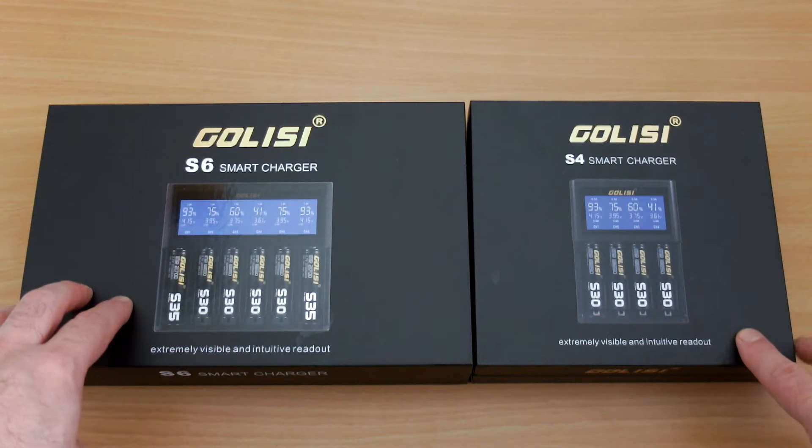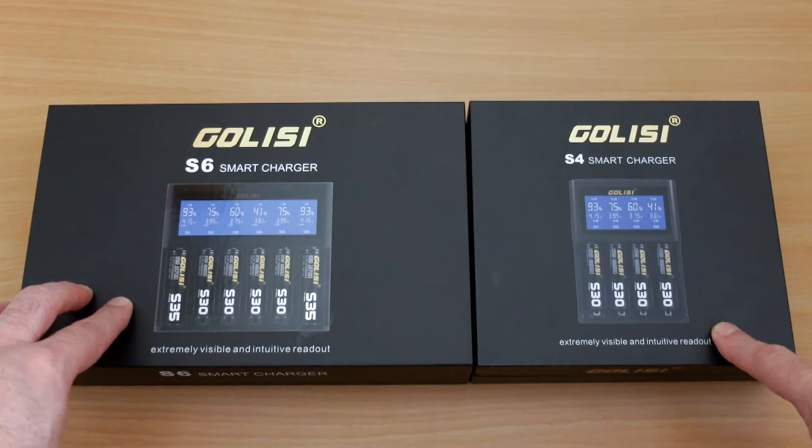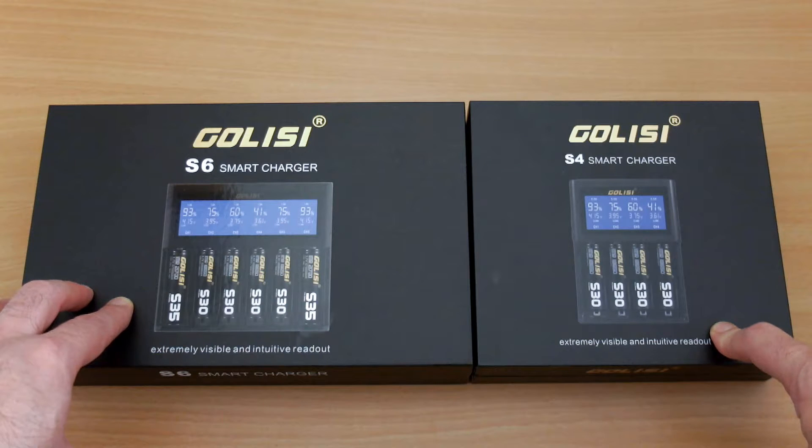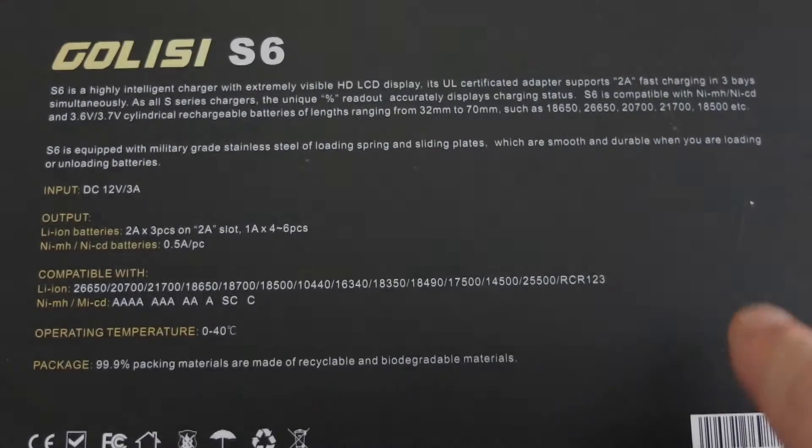Welcome back to another review. I've got a couple of battery chargers in for testing. These two were sent in via Galisi. I have the S6 and S4 chargers, and I thought it makes sense to look at both of them together.